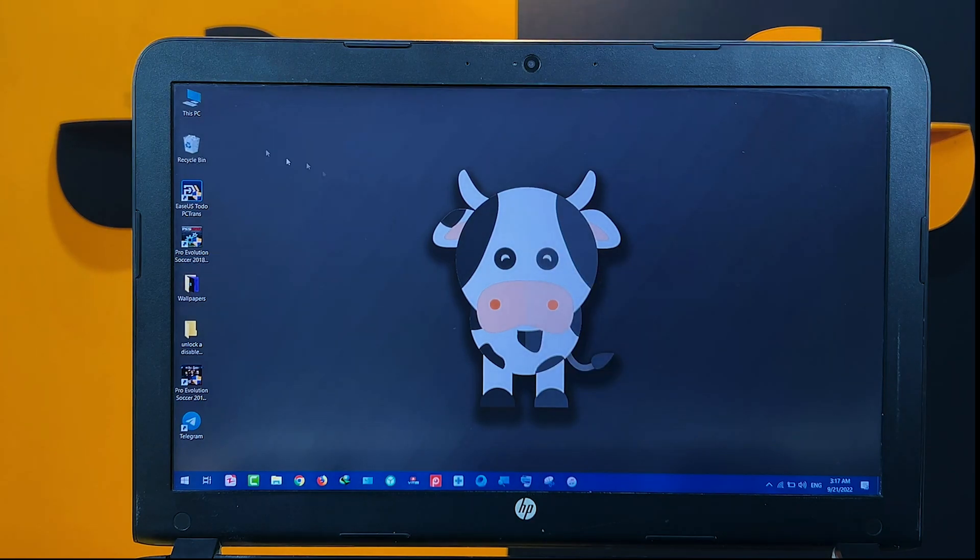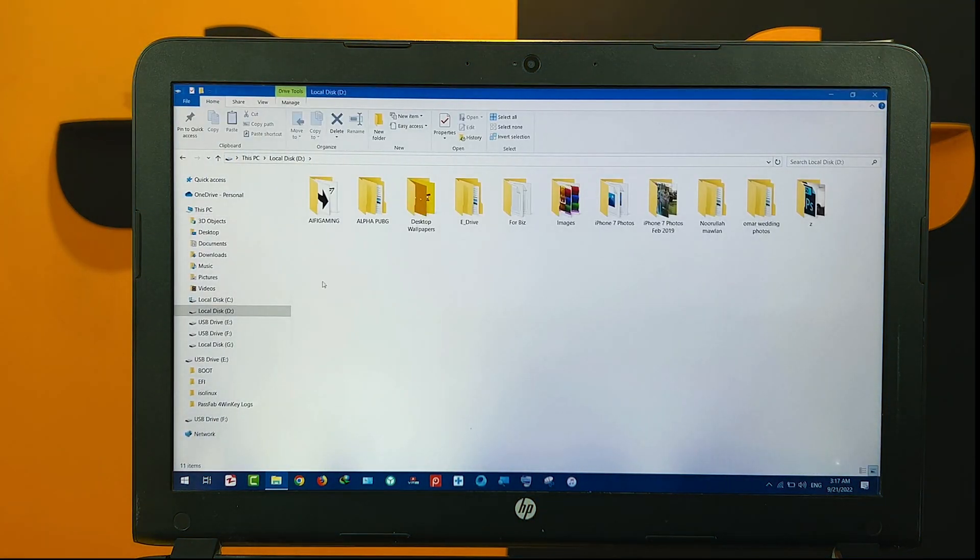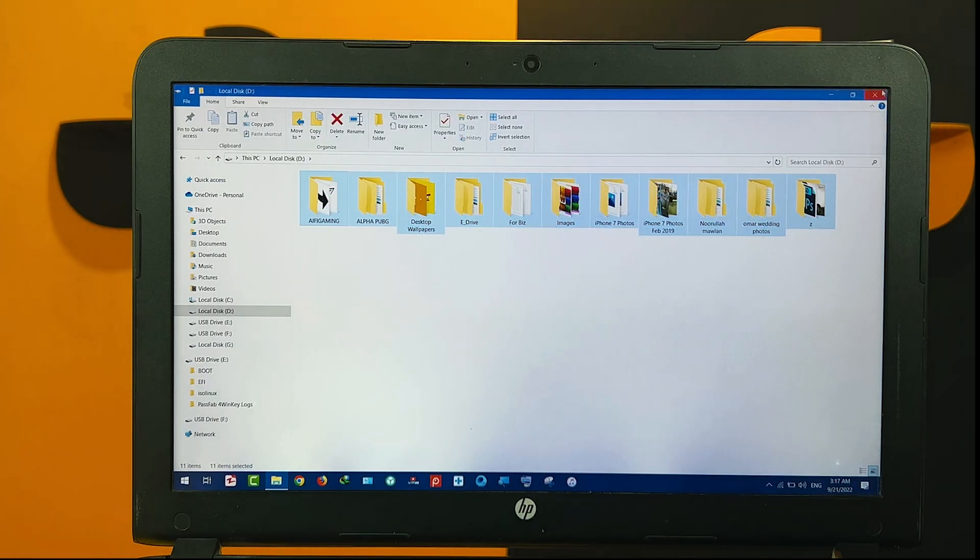And also all my files should be safe. As you can see I didn't lose anything during this process.